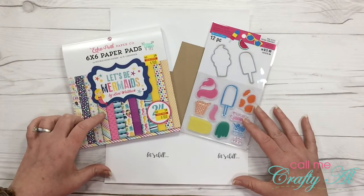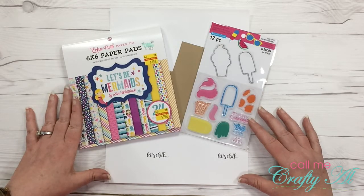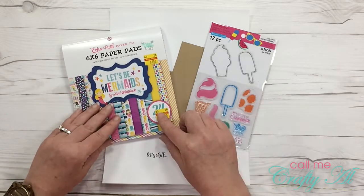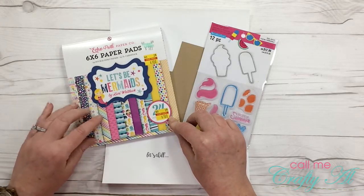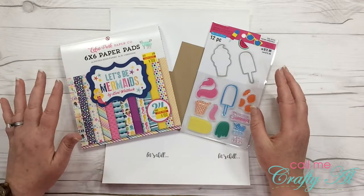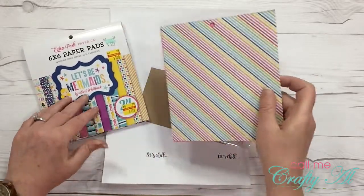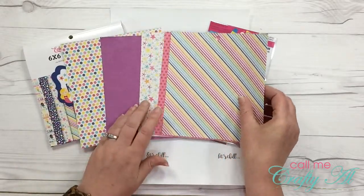Before I get started with the process I wanted to show you some of the products I will be using. I will also be using an adhesive and I might pull out some sequins or gems later to add something to the card. For my paper I'm going to be using the Echo Park 6x6 Let's Be Mermaid pad — I got this on clearance at Hobby Lobby a couple months ago at 75% off and I've pre-chosen my papers. Some of these are B sides and some of them are A sides.